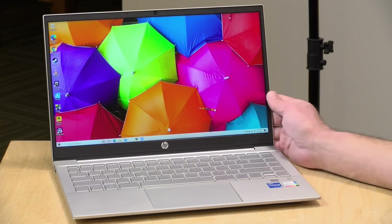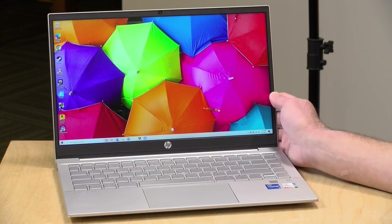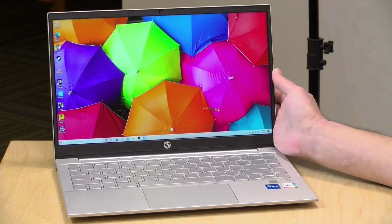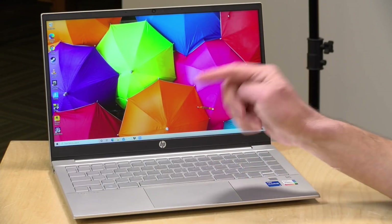Hey everybody, it's Lon Seidman, and we're taking a look today at the HP Pavilion 14. This is on the lower end of the price scale from HP, but a nice laptop nonetheless, and we're going to be taking a deep dive into how this laptop works in just a second. In the interest of full disclosure, this came in on loan from HP, so when we're done with this, it goes back to them. All the opinions you're about to hear are my own. No one is paying for this review, nor has anyone reviewed or approved what you're about to see before it was uploaded. So let's get into it.